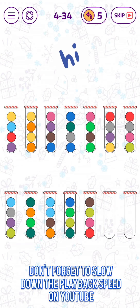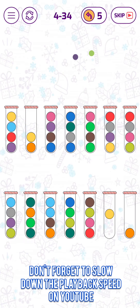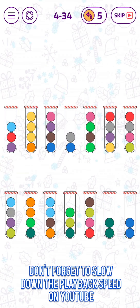Level 34. Let's put this here, and then let's put those back here. Yes, let's put those there. Okay, here we go.